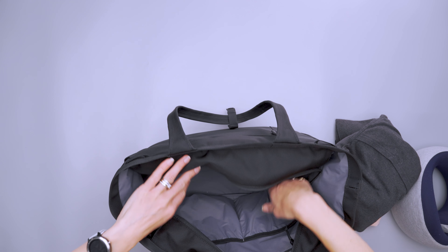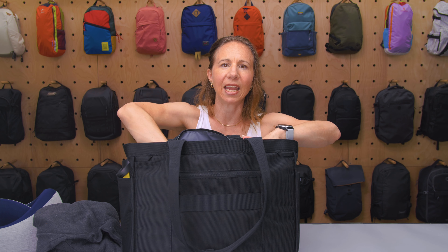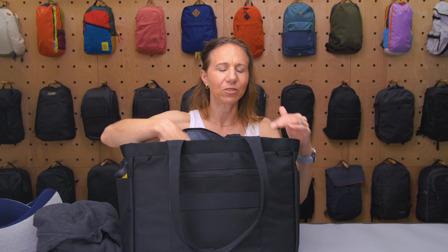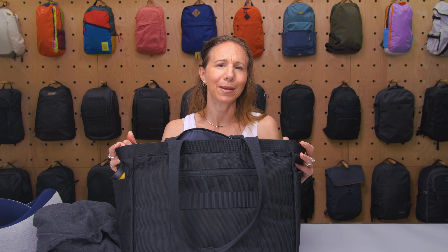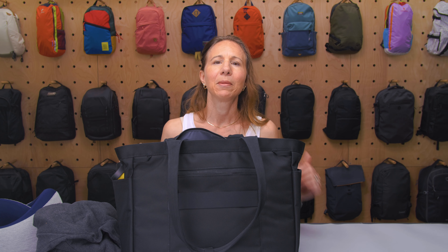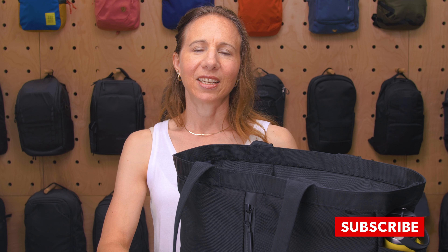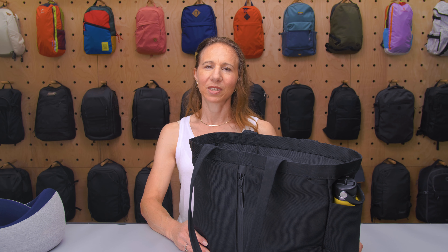I was able to pack for a whole weekend at a friend's house with packing cubes, clothes, and toiletries, and had absolutely no problem making it through the weekend with this bag. So there you have it — the Air City Tote. Thanks for keeping it here at Pack Hacker, your guide to smarter travel. We'll see you in the next one.